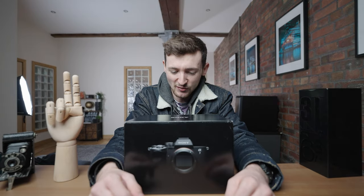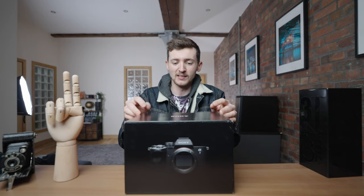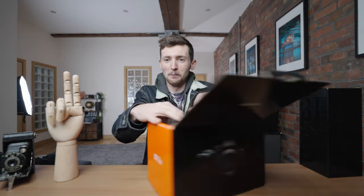Here it is, the Sony A74. Let's not mess around because we've got a hell of a video planned today, so let's just finally unbox this thing.